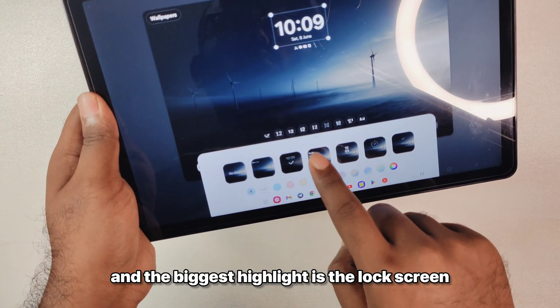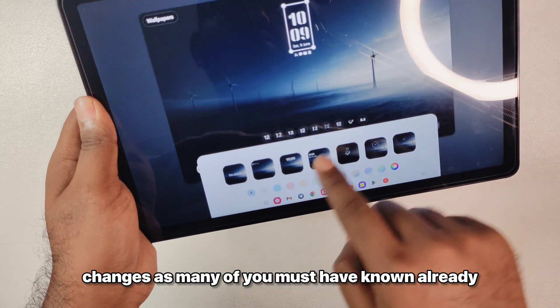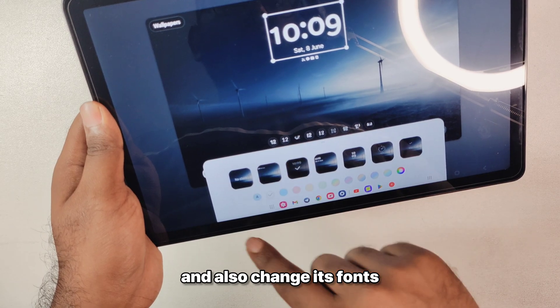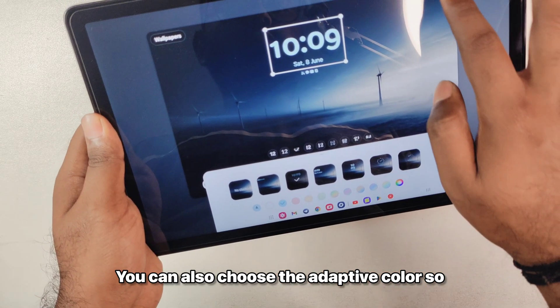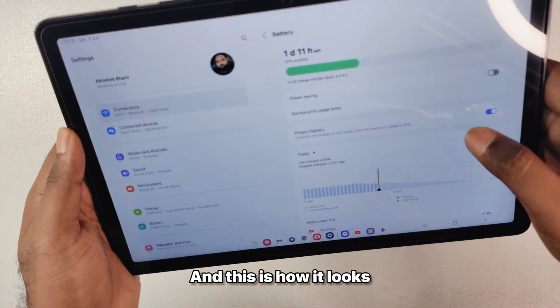The biggest highlight is the lock screen changes. We have the ability to resize the clock size and also change its fonts and colors. You can also choose the adaptive color option so it picks the color from the wallpaper itself, and this is how it looks.